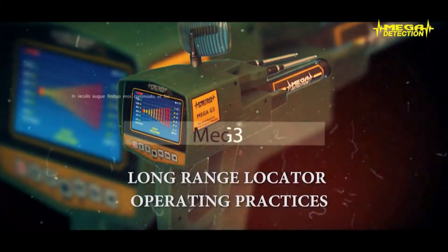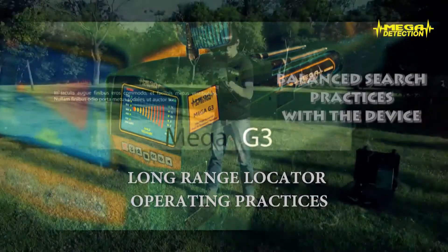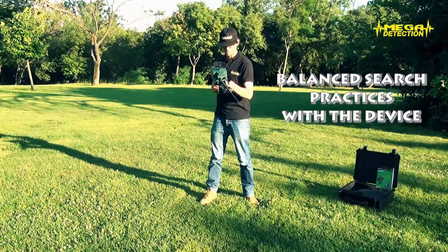Long-range locator operating practices: Balance search practices with the device.